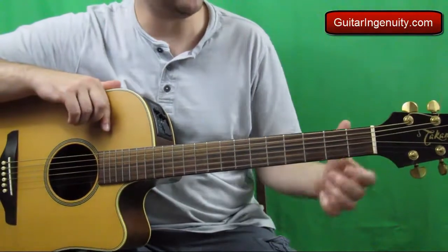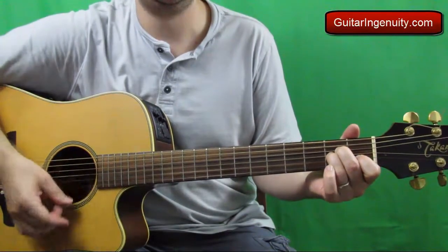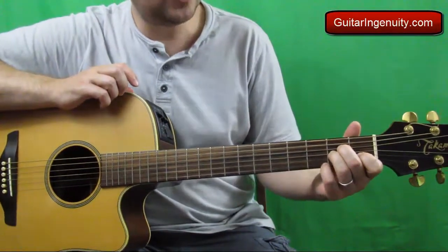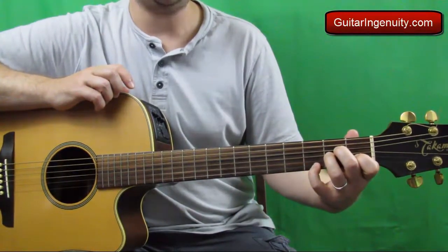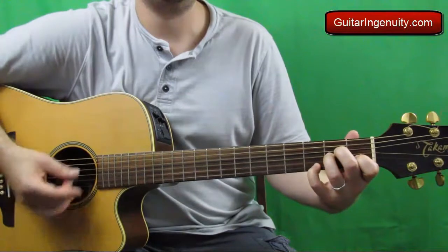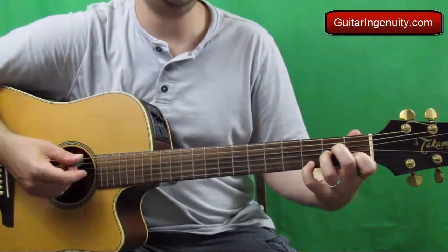So quickly, the A minor 7. You know how to do an A minor by now, right? For the A minor 7, you just put the pinky in the 3rd fret on the high E string, in addition to the regular A minor — just add the pinky right here.